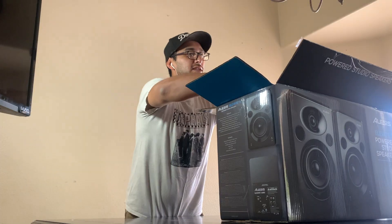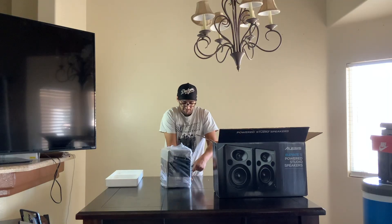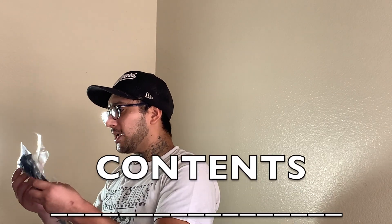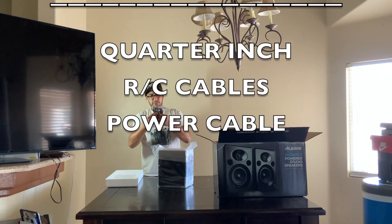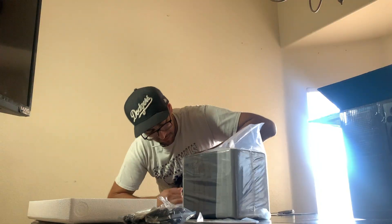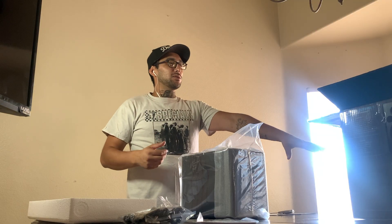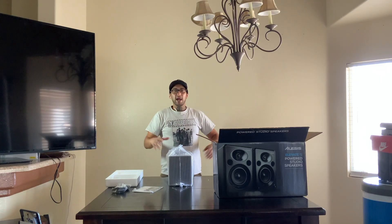We have a manual. We have a kind of styrofoam feeling inside. So these are the two quarter-inch cables and RCA cables, and also a power cable. They actually came with a box within another box within another box — I had already taken the outer box off, so it definitely comes with more packaging around it.